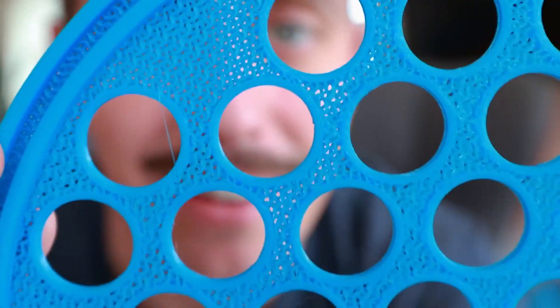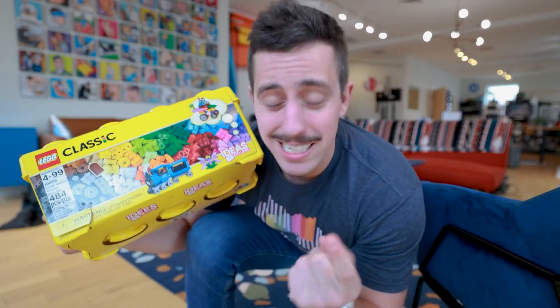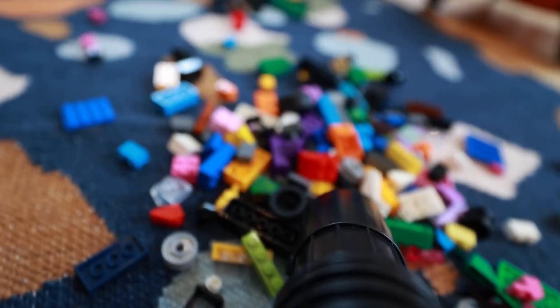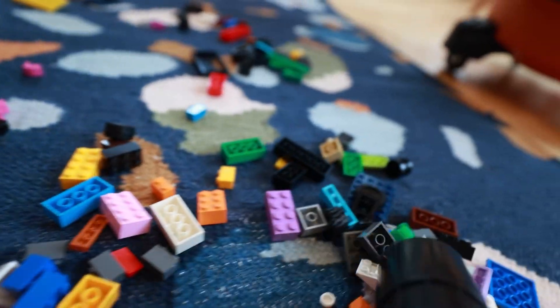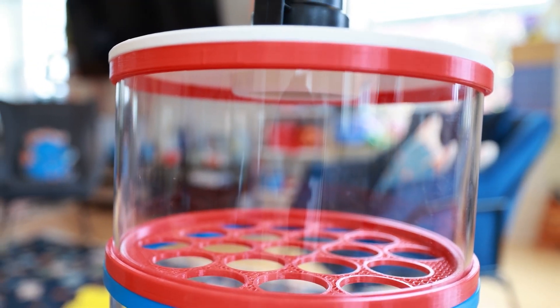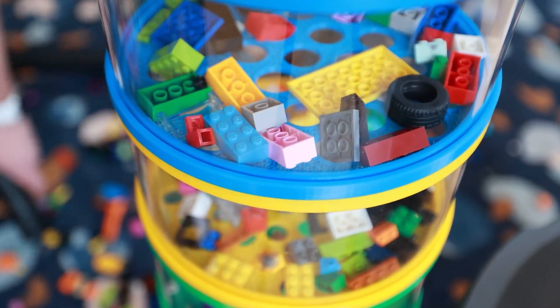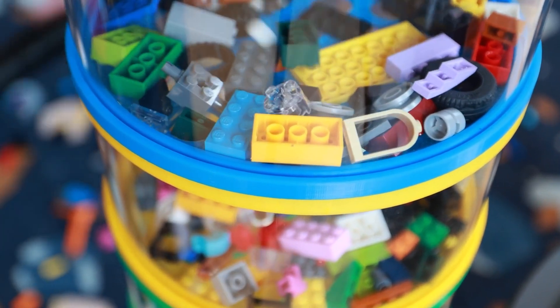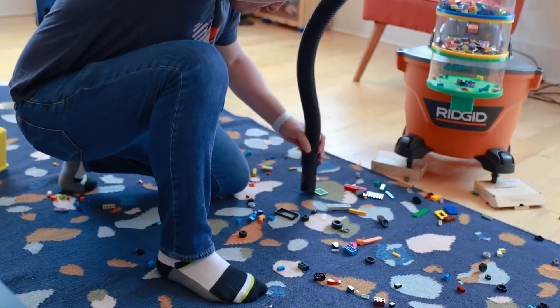But the most important part of any creation is making sure it all works. And by the looks of things, this one does exactly what it's set out to accomplish. Large bricks get trapped in the top chamber, and successively smaller ones find their way to the lower chambers. I don't know if Matty is making the files available anywhere, but the design shouldn't be too difficult to replicate if you want to build your own.